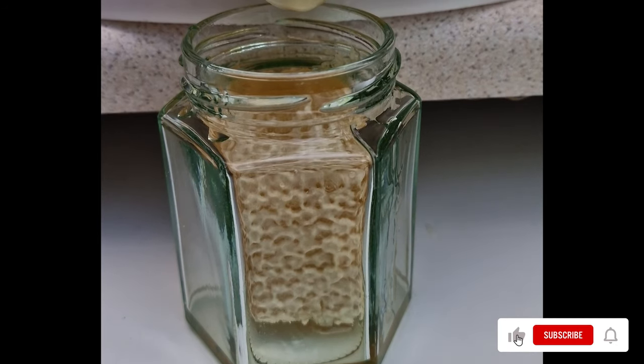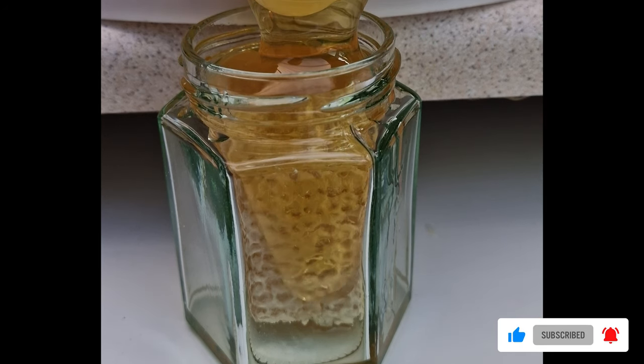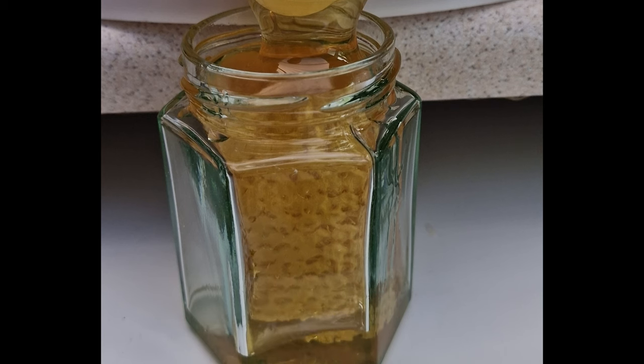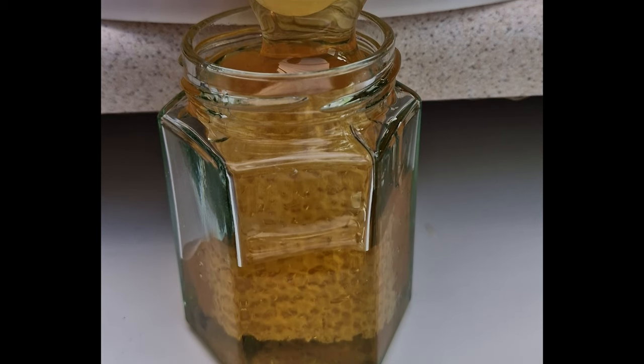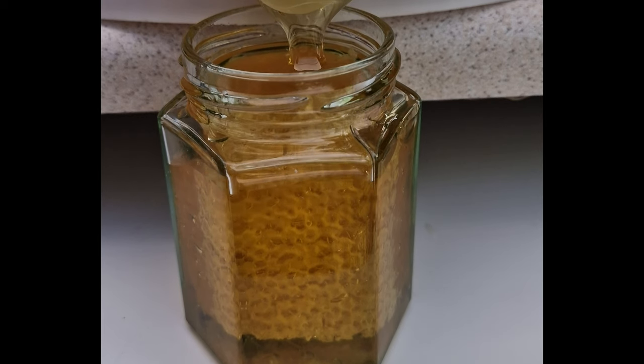Here is a clip showing us filling one of these jars. Be sure to check out our website to see if you can get your hands on one of these or any of our other products. We only have enough honeycomb to make 12, so I'm sure they'll sell out pretty quickly.